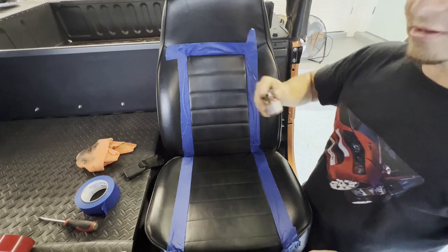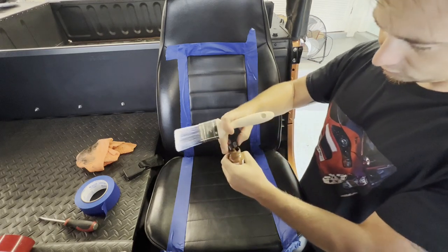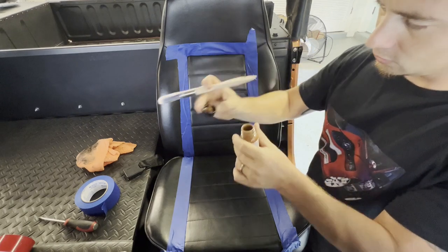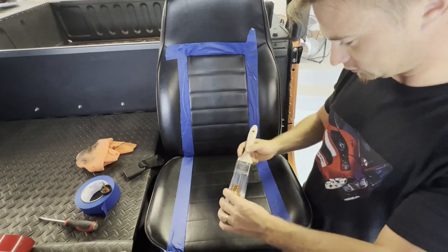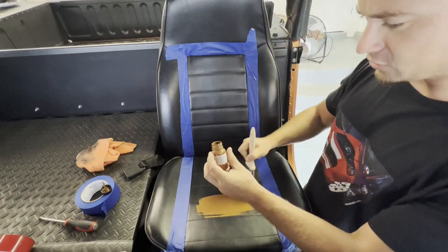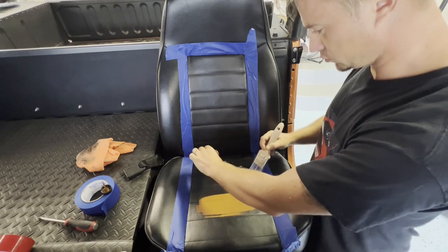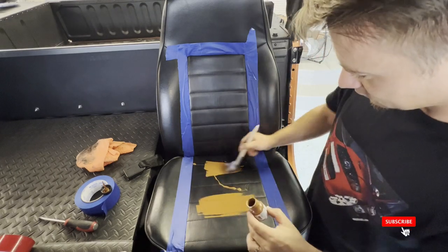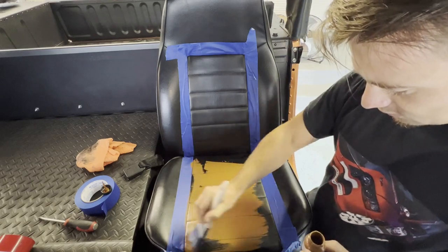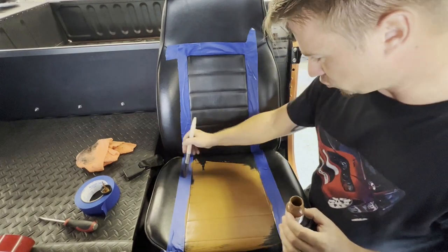Now we're gonna shake this up just in case and get at it with this big brush. It comes with a little small touch-up brush, which we don't really need. There are different colors you can buy — this one's called Luggage Brown. There are like ten different browns; we'll try this one, I think it should look nice. Don't rush it — make sure you do it right the first time. We're gonna do two coats because as you can see some black lines still show through.